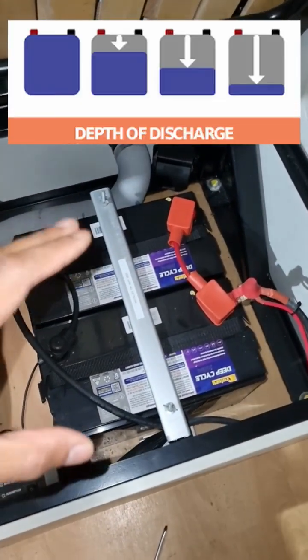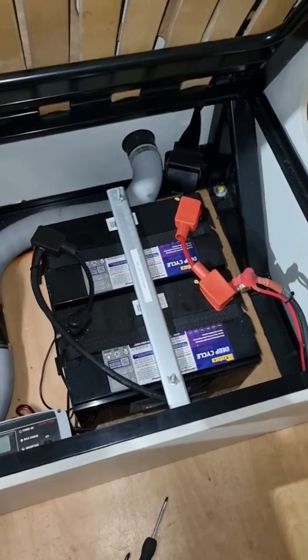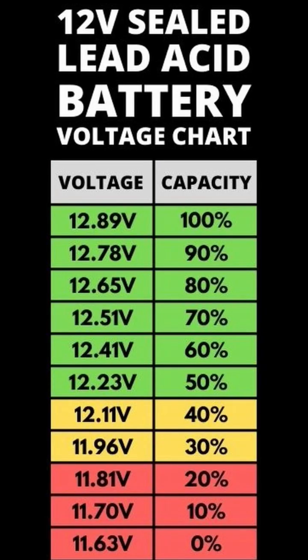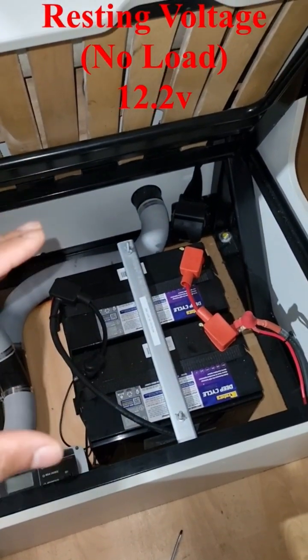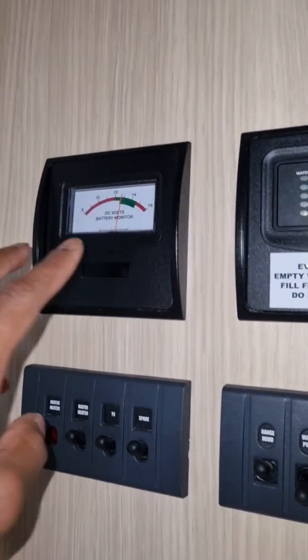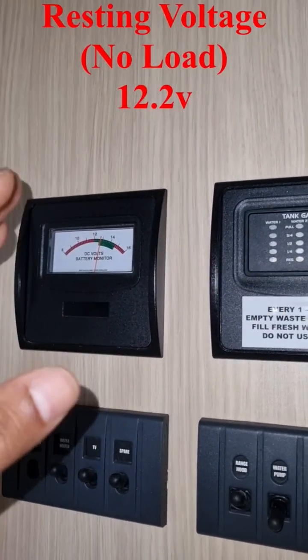You want to make sure that you don't drop these batteries below 50% if you want to get many years of life out of them. I'll put up a chart now so you can see that — that's the minimum voltage which you should not drop down below. So if you've got one of these volt gauges fitted, always make sure to refer to that and make sure they don't drop below the voltage shown.